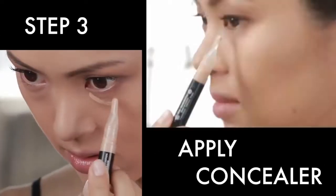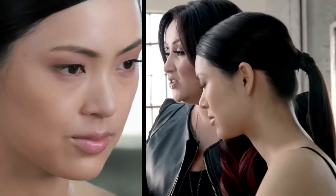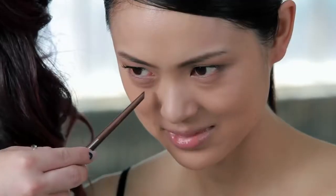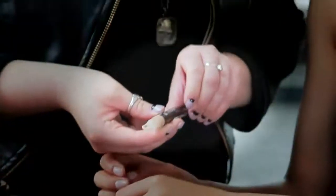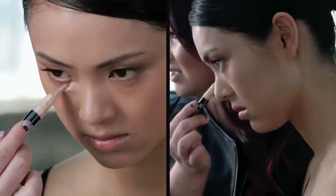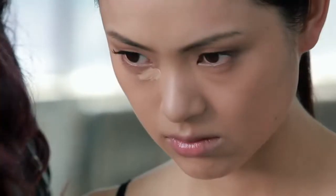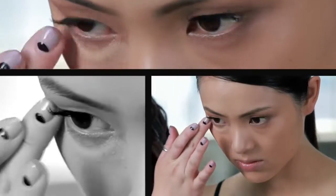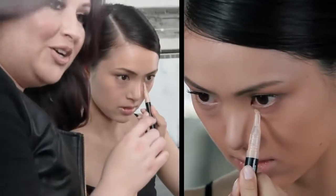Our next step is concealing. We're really going to focus on the under eyes. Look directly at yourself in the mirror, drop your chin, and then use your eyes to look straight ahead — that dark, prominent area comes forward. We're going to use a bit of our HD concealer and tap it right where you have that dark purple shadow. Take your finger and gently tap, working outwards towards the eye. Perfect.